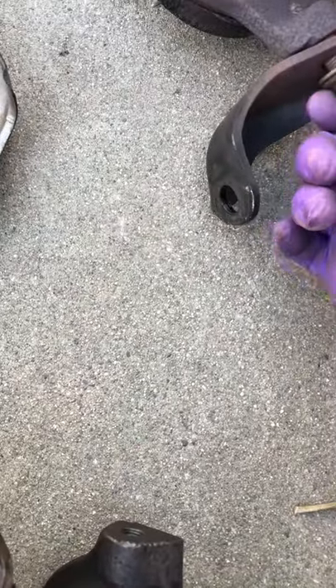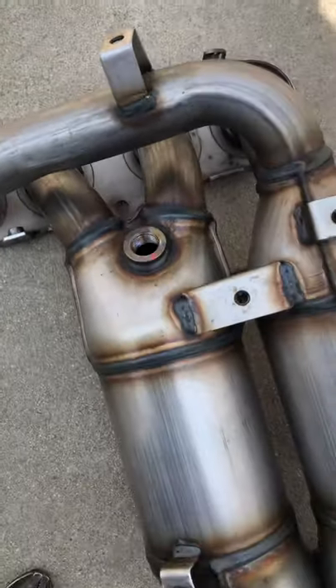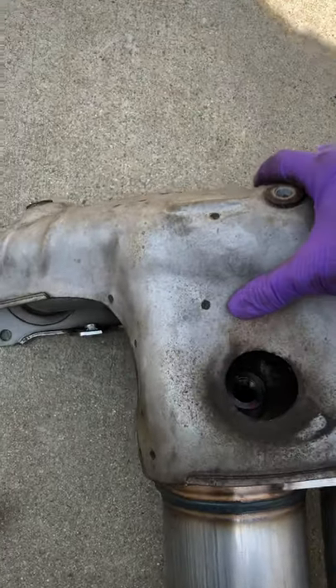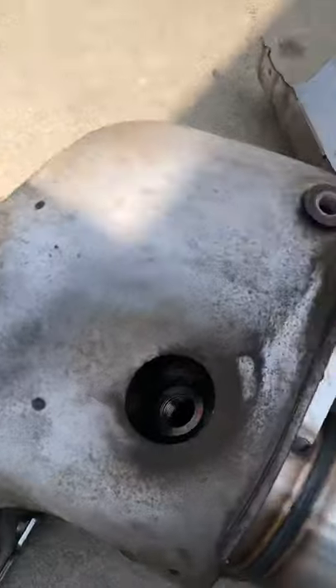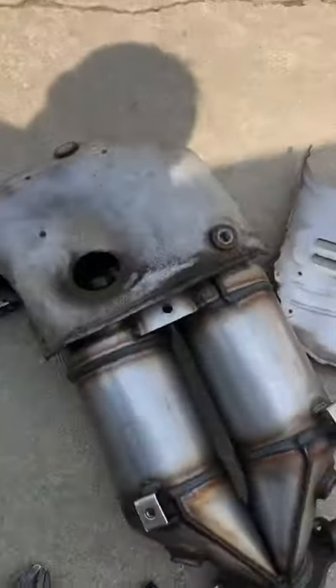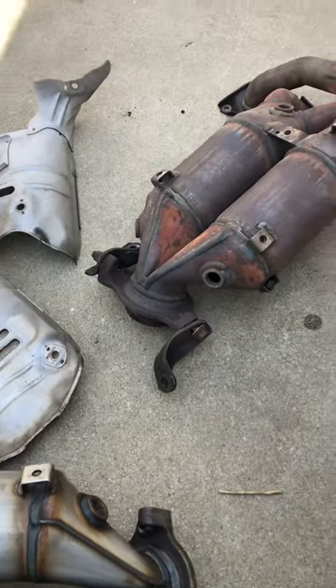The aftermarket one also doesn't line up. I think it's because this exhaust pipe right here is a little bit too wide. A little bit of hammering and finagling and I think I can get it to fit, but you get what you pay for. Here's hoping I can get my check engine light to shut off and start saving some gas. Wish me luck!